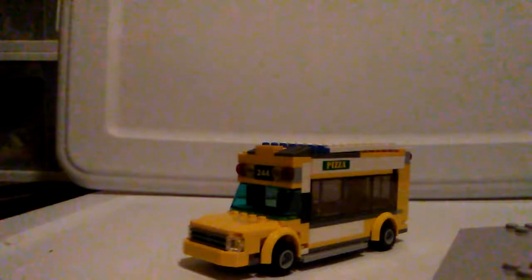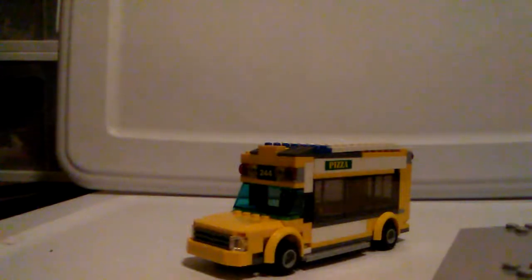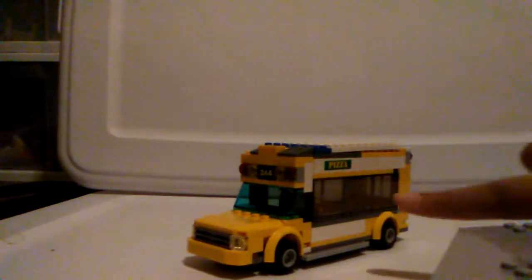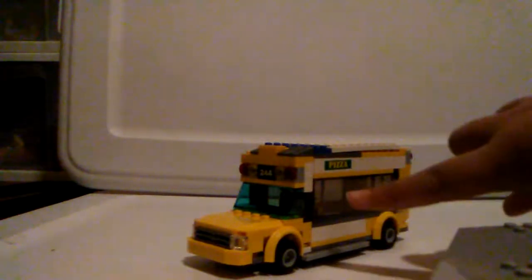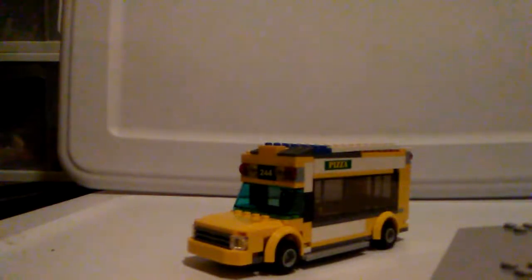I made a few Bricklink orders and made sure that I had the red and yellow lights in the correct order. I did not have the ability to print stickers for the stop sign that would go right around here, or something like 'Lego City School District,' which would have been really neat.